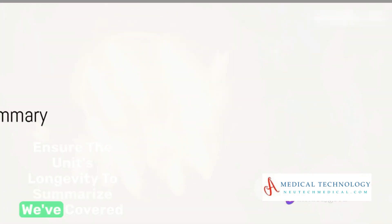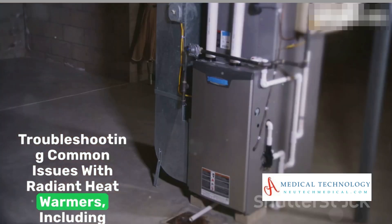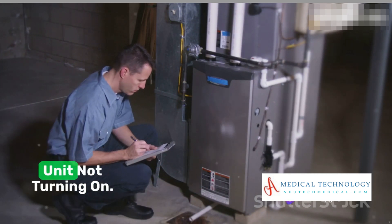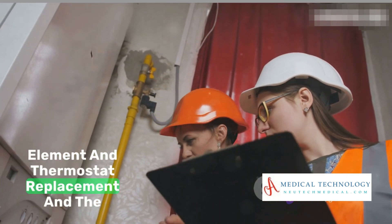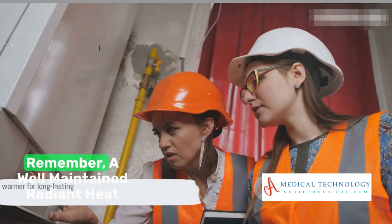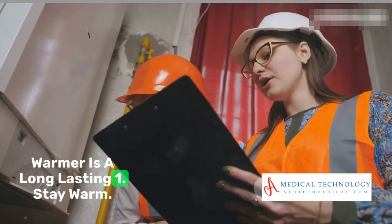To summarize, we've covered troubleshooting common issues with radiant heat warmers, including no heat, uneven heating, strange odors, and the unit not turning on. We've also discussed repairs like heating element and thermostat replacement, and the importance of regular maintenance. Remember, a well-maintained radiant heat warmer is a long-lasting one. Stay warm!